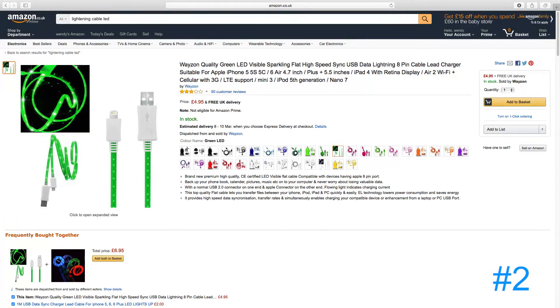The second cable is a green LED lightning cable which lights up when you charge a device. Although the cable itself doesn't look the best quality, the whole concept of a light-up charging cable is very unique in my opinion.